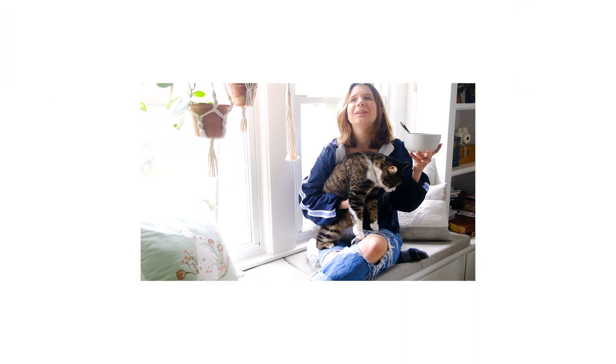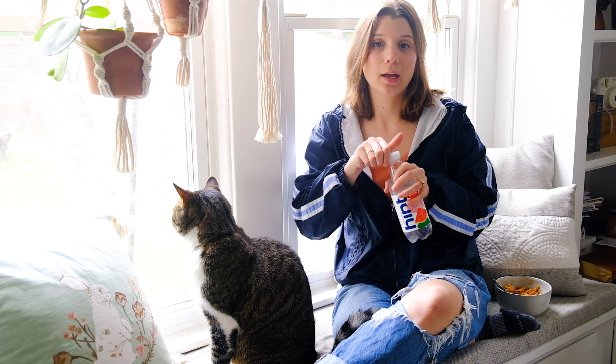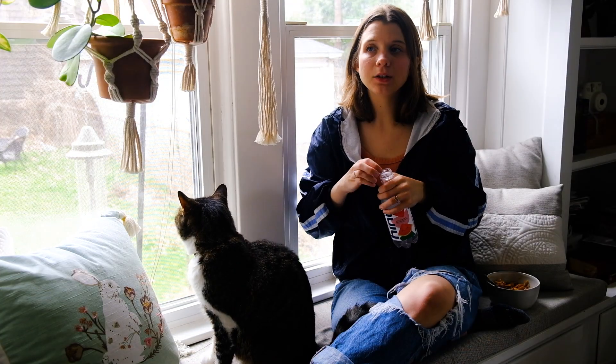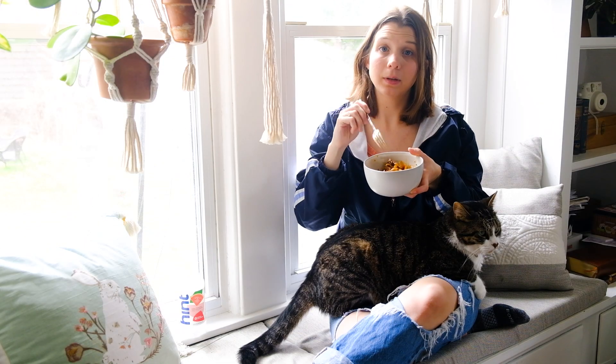Oh gosh, your claws are so sharp, buddy. I just feel like there's a bunch of stuff that always needs to get done when it comes to my plants. So whenever I get a spare moment, I just kind of run around and figure out what I need to do. So I guess I'll just take you guys along with me. I'm going to finish eating lunch and then we're going to get to work.